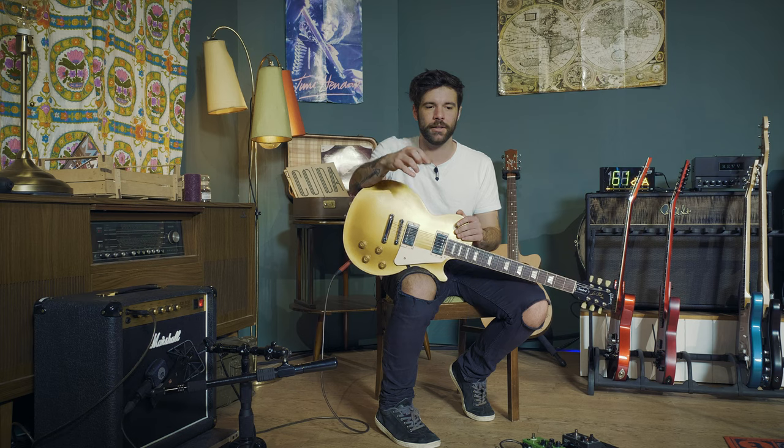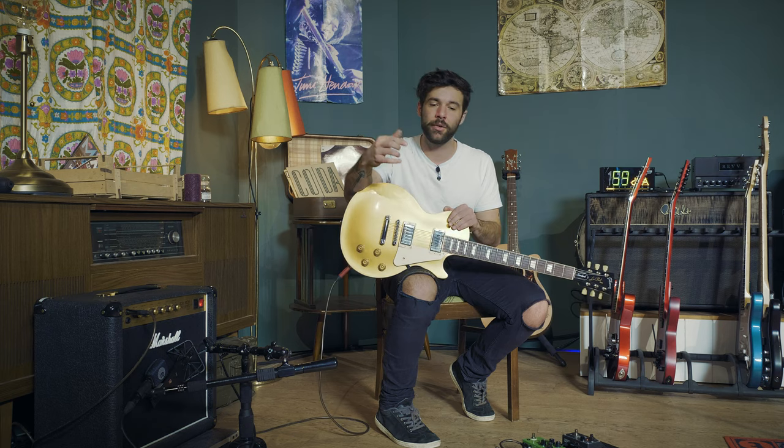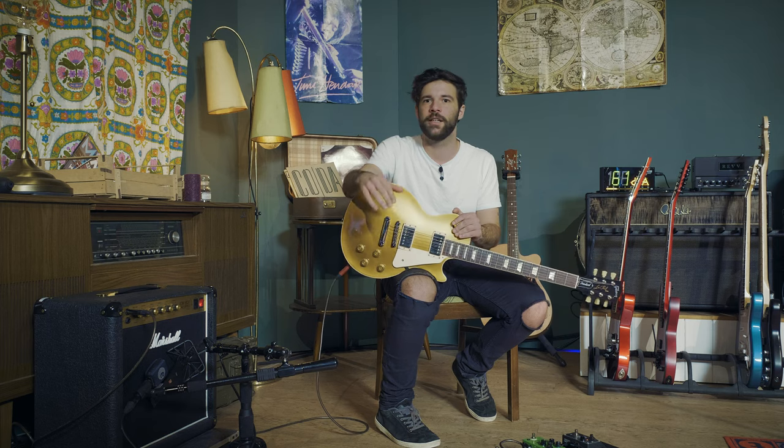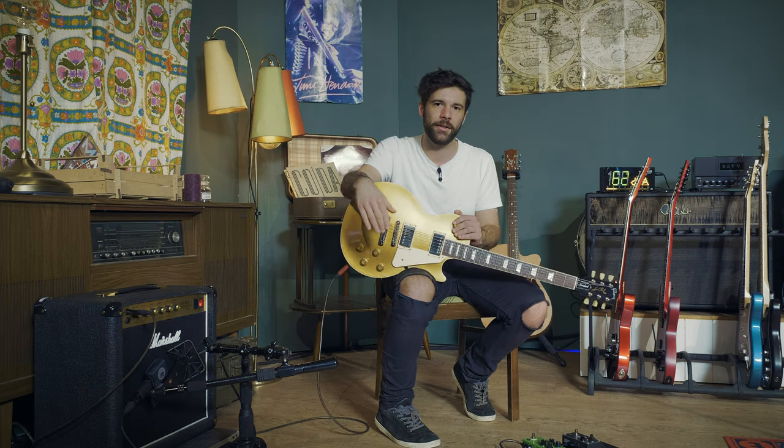Slash has gone through many models of Marshall, had several signatures with the AFD models and has been using a few different things. There's a lot of confusion regarding that particular album because he's used tons of Silver Jubilee Marshalls — for those who are not aware, the Silver Jubilee is basically a two-channel modded JCM-800. But although he's been playing those amps pretty much constantly on tour, the recording of Appetite for Destruction was made with a Marshall Super Lead. It was probably modded somehow, because there's a fair amount of gain on that sound, maybe a little bit too much for a classic Plexi-type scenario, but that was the sound.